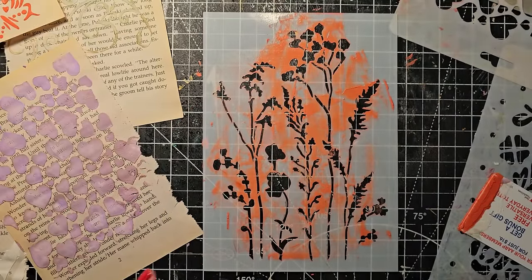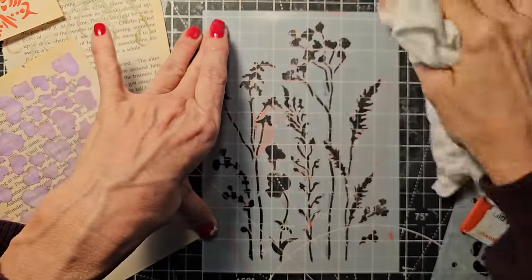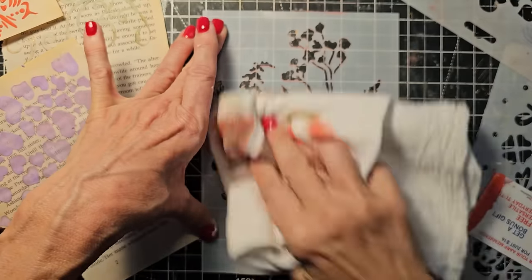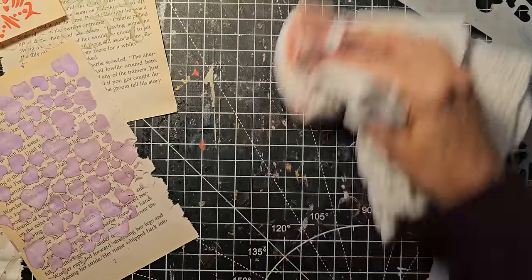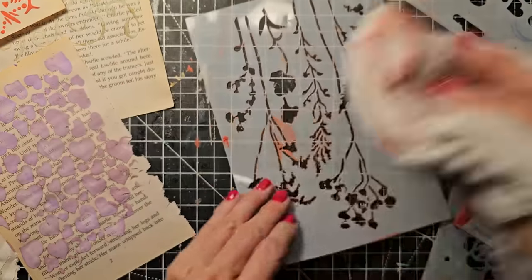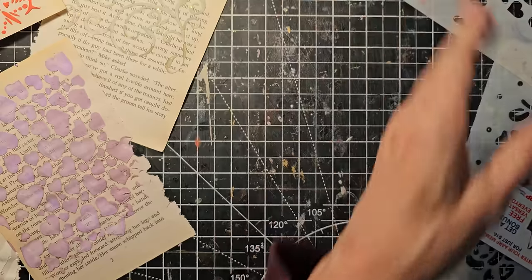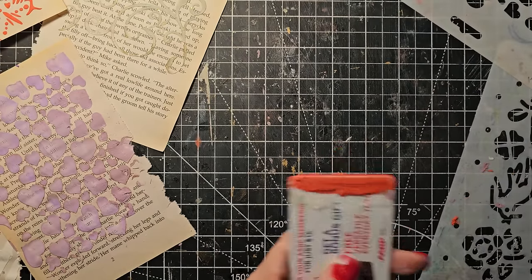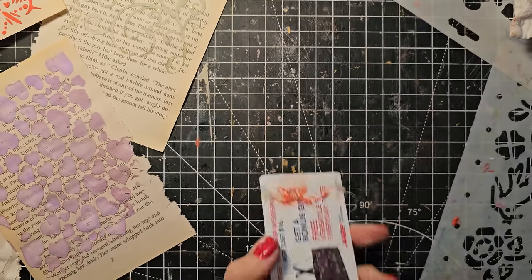Now we're going to wipe this off. This is becoming very beautiful colors. Maybe one day I'll cut this up, or maybe make a book cover and wrap a book cover in it — that would be fun. Yeah, we should do some more book covers. I need to make some more base journals so we have something to play with. We'll be making more journals in the future. So now let's try another technique. I'm closing up my modeling paste and putting it away.